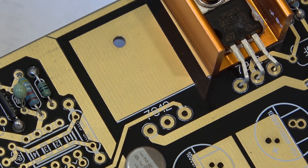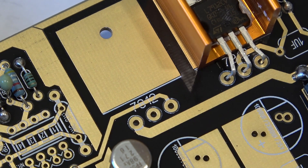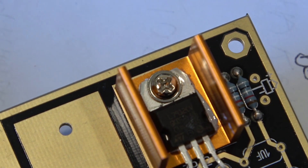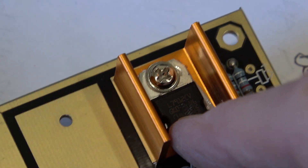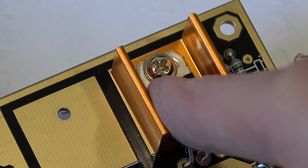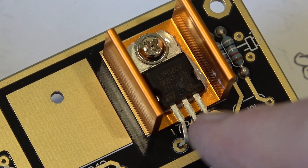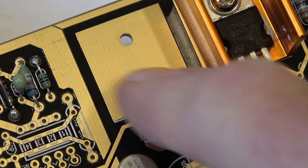I haven't soldered these yet, but I'm still wondering whether I need that washer or not, because there's no mica washer between the chip and the heat sink, so the heat sink will automatically be at the same potential as the centre pin. And it doesn't matter — you can see on this pad here there is no connection to that pad.